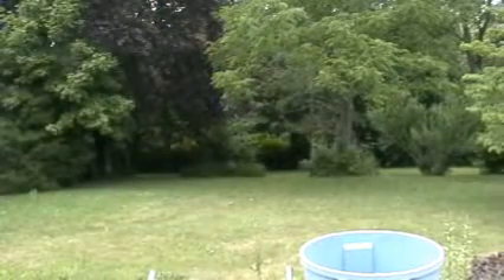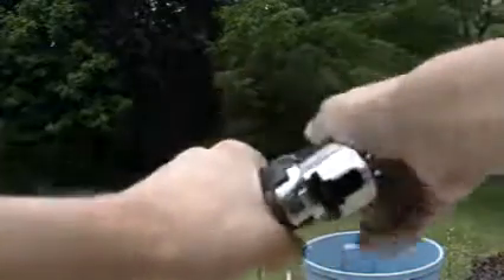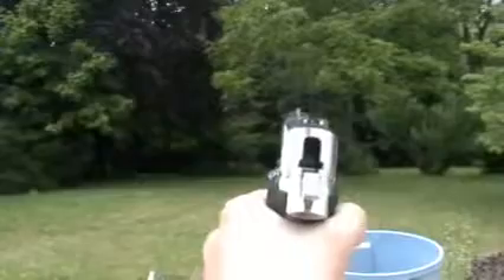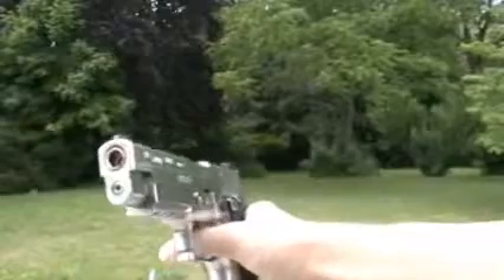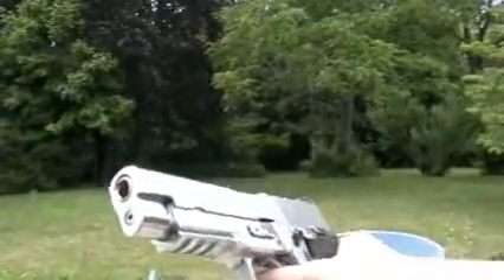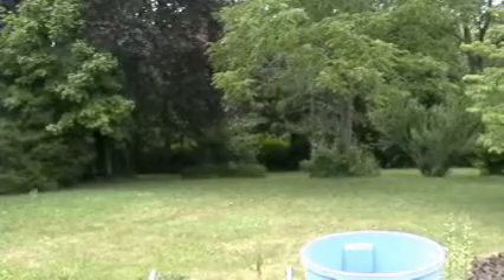Alright, now the gun is out of ammo — just to show you what the gun does when you're out. And that means it's out of gas. So thanks for watching my review.